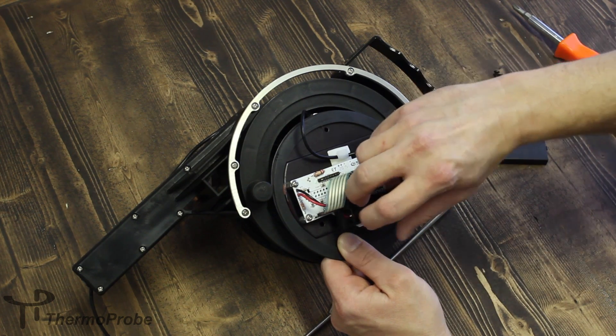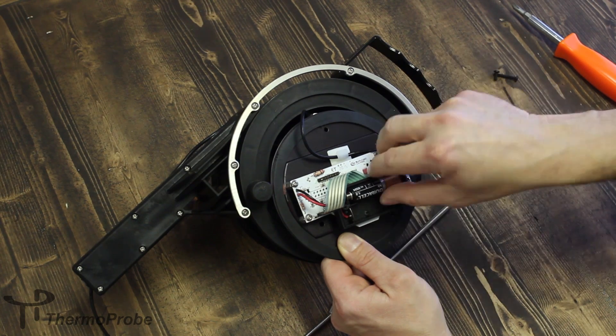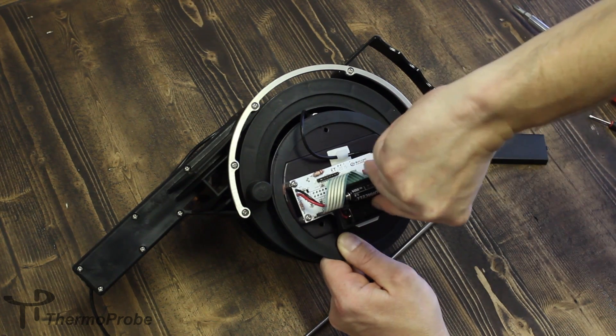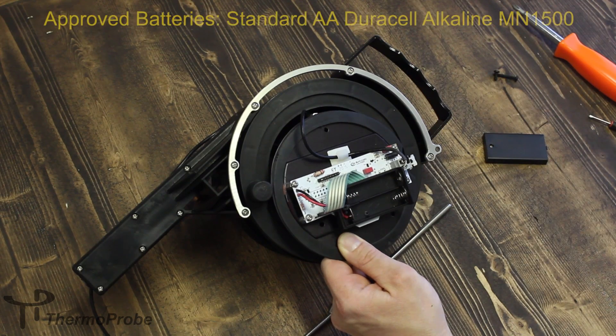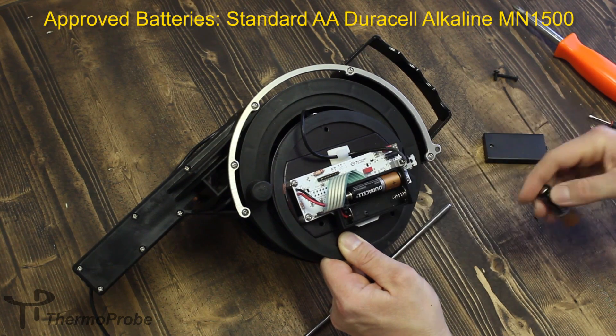You can at this time remove your batteries, making note of the polarity of the batteries in their position. Once you have some new batteries, install them, making sure that the polarity is correct.